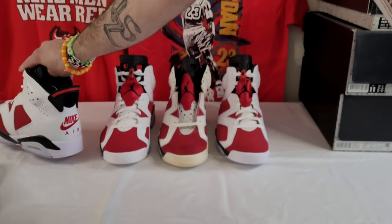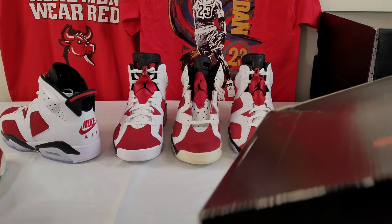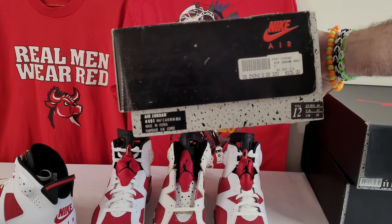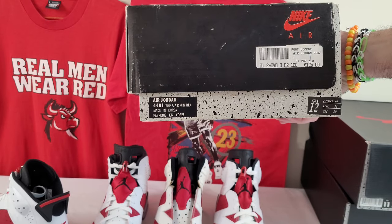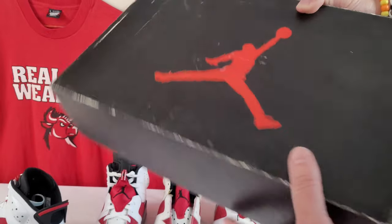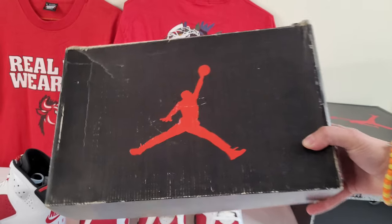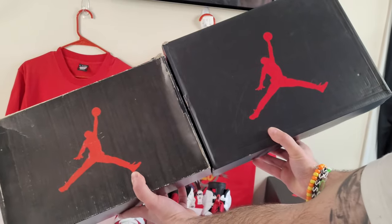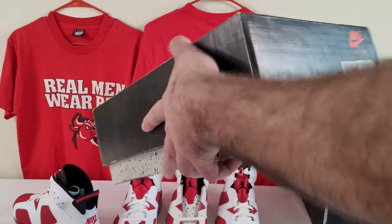Next we'll talk about the boxes. The OG I have in the center here is a size 10, but I did find a replacement box because it did not come with the box. White, carmine, and black, made in Korea. That pair is actually made in Taiwan from Foot Locker, but it was a replacement box. The Jumpman is a little brighter red than the Retro — really bright red on the OG box versus a deeper red on the retro.